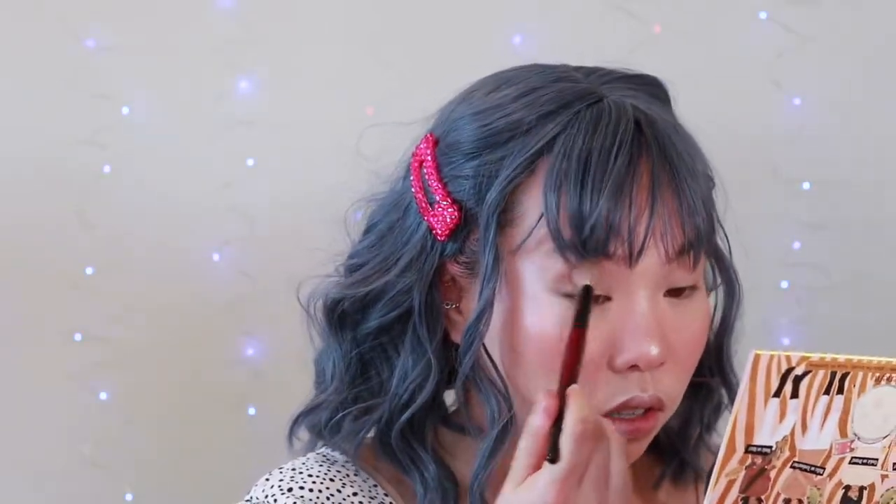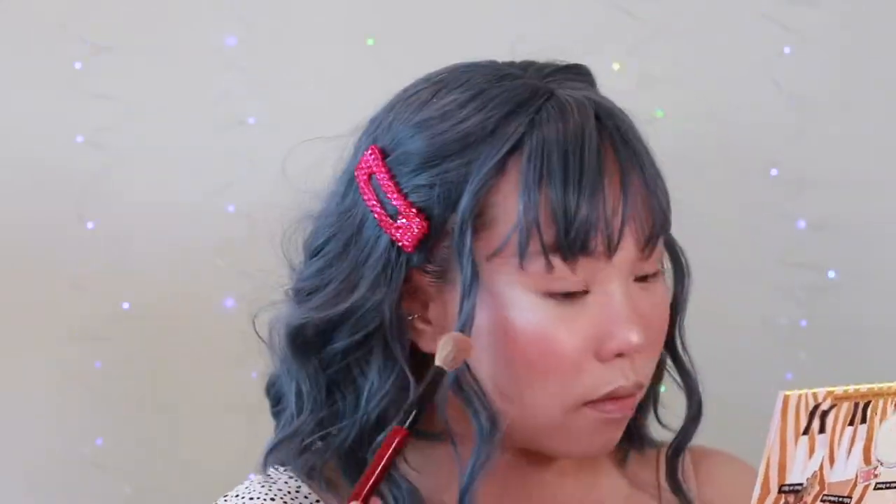I'm now going to take a large, fluffy brush and go into kind of a medium tone, mixing tones all over the place. I'm just going to get into the crease so there's a little bit of something contouring my eyes, because I kind of want a loose, very loose look. Can you see a little bit of contour on my eyes? I think I'm ready to move on to the quad, so let's scoot you guys in closer and we will do the eye look together.